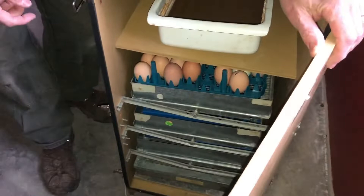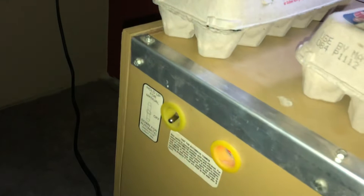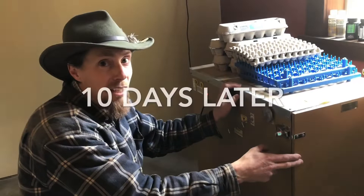Now we have them all in there. We're going to close this up right here, and 21 days from now they'll be hatching. We'll come over here and set this thing to automatic — that switch right there is manual or automatic — and that will now rotate the eggs. We just rotated it so the eggs and the shelf are flat in there.